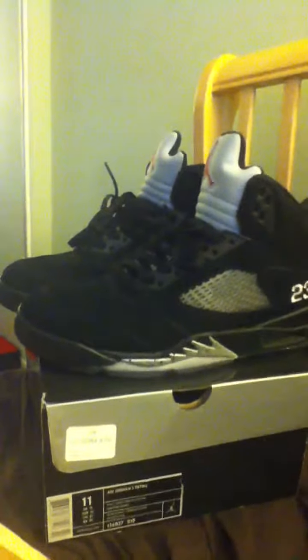Pretty good, as you can see. Bottoms are dirty. It's not blue no more, but I wear my shoes. The Jumpman is worn in a little bit, but there's no heel drag. They're legit.